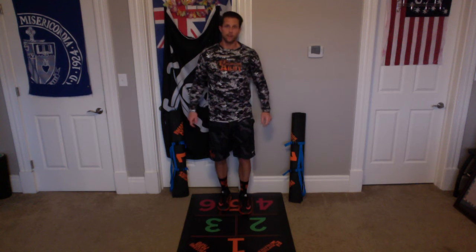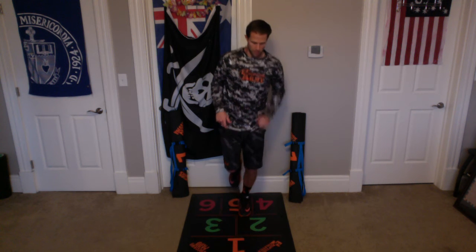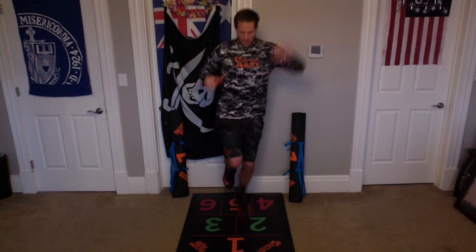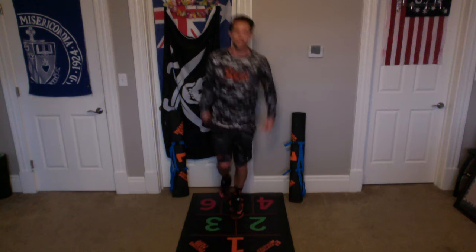Alright, let's switch legs now. The leg closest to 4 is the one we're going to balance on. We're going to go from 5 to 2 to 1 to 2 to 5. Here we go. Up and back — 1. Up and back — 2. Up and back — 3. Up and back — 4. Up and back — 5. Up and back — 6. Up and back — 7. Up and back — 8. Up and back — 9. Up and back — 10.